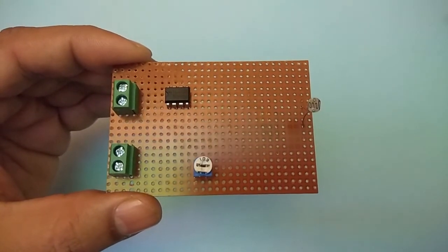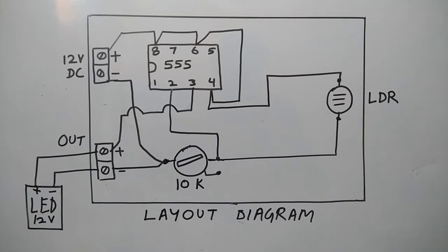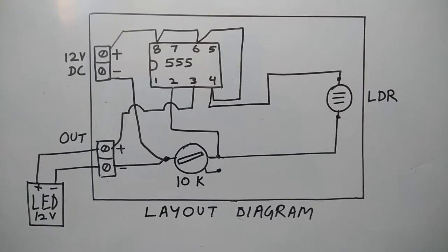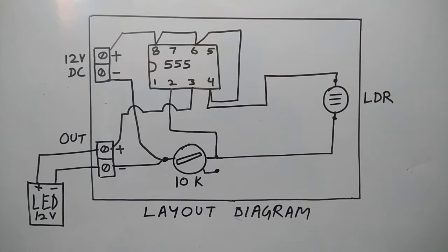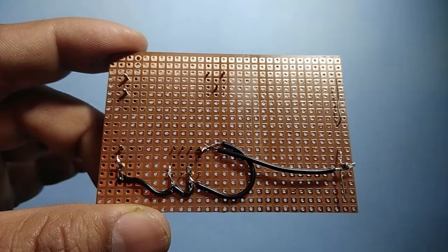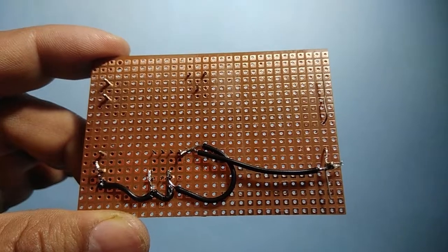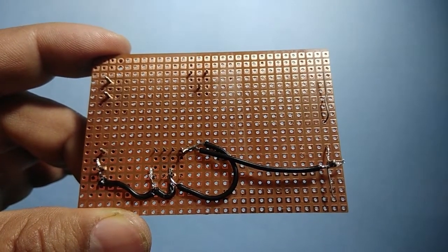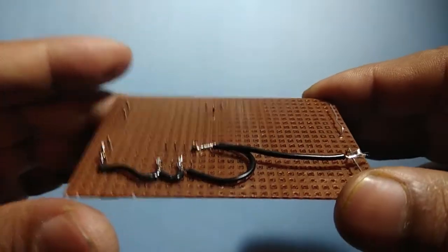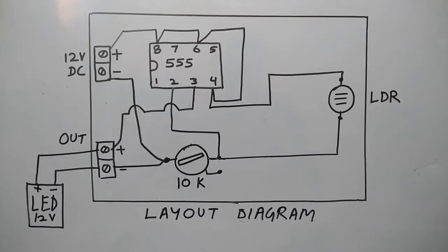First we will connect a wire from plus 12 volt to pin 8, and short it to pin 6, and then to pin 4, and then to one terminal of the LDR. We have connected plus 12 volt to pins 8, 6, and 4 of IC 555 and then to one terminal of the LDR.